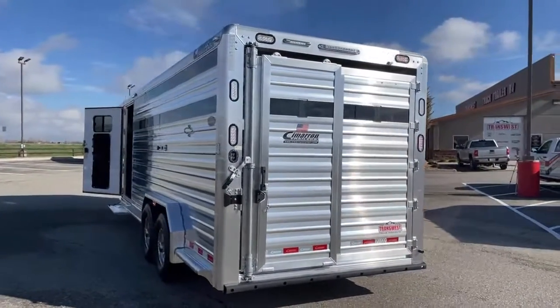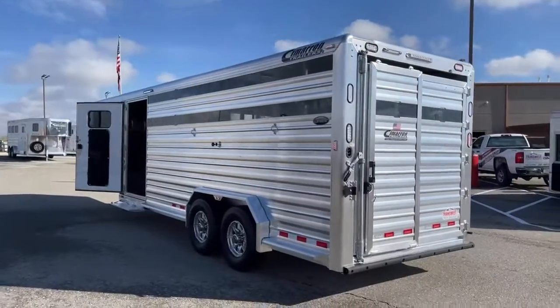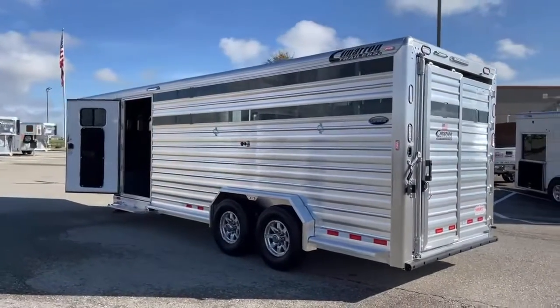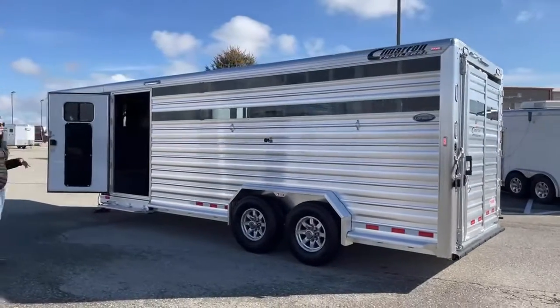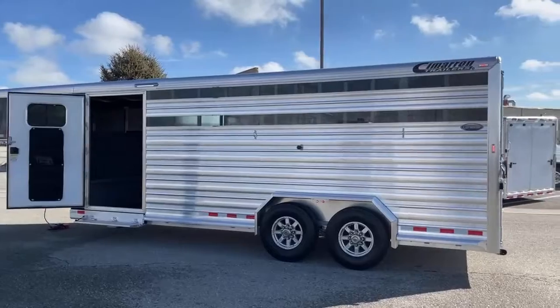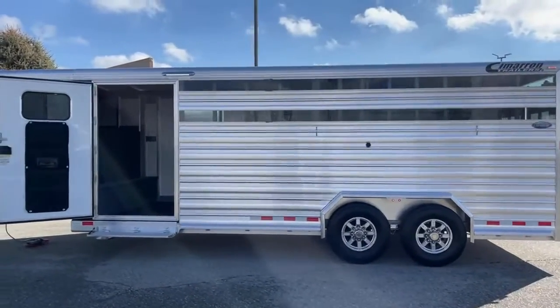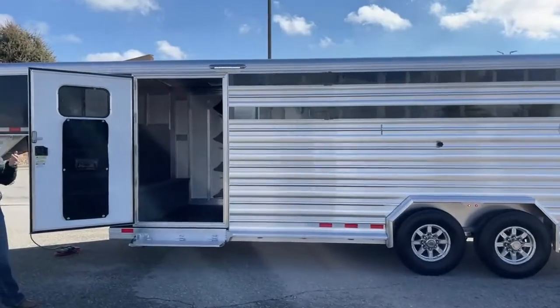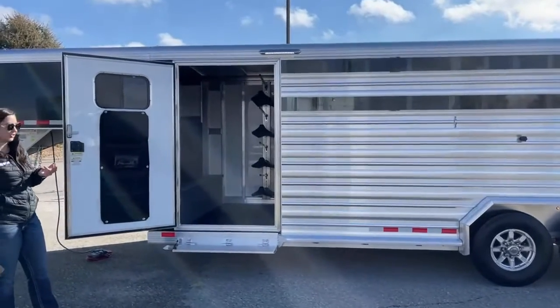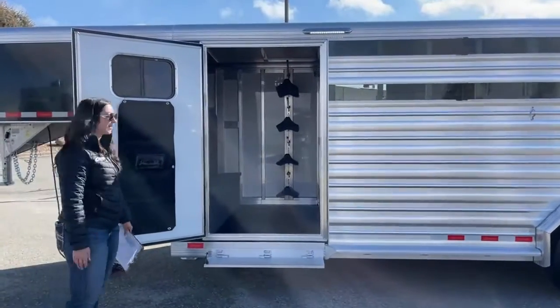Coming around here to the head side of the trailer, you'll see we've got a couple ties on the outside and your plexiglass going down again. There's a very bright LED light above the tack room, and those come in handy when you're tacking and untacking in the dark — you're actually able to see what you're doing instead of using your phone flashlight.